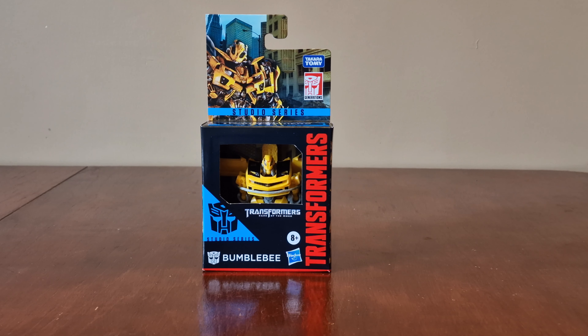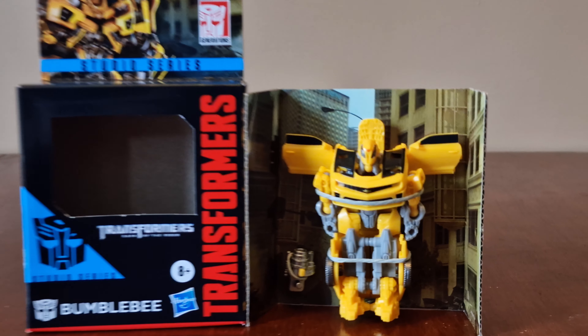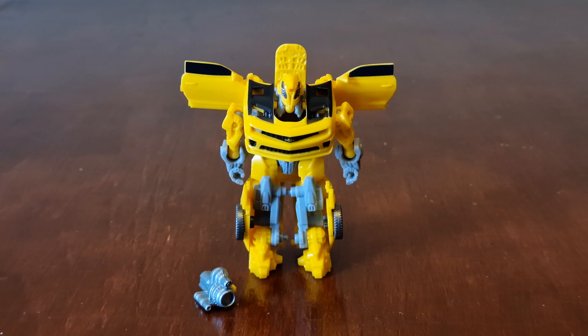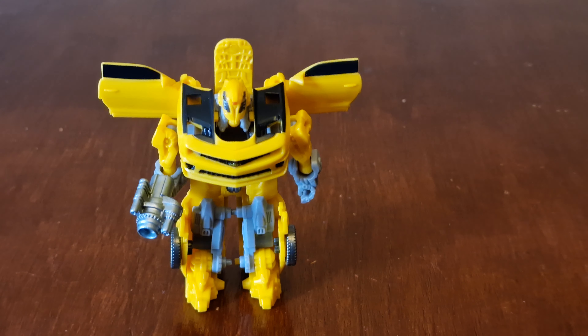Now let's take him out of the box. Here he is out of the packaging — he has one accessory, which is a blaster, and it fits on his hand like this.